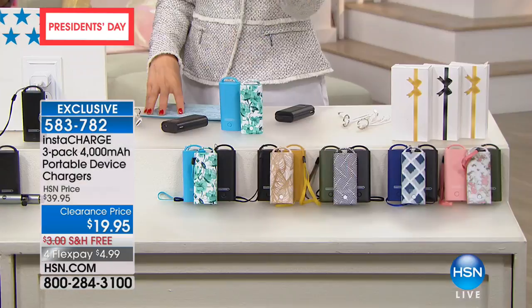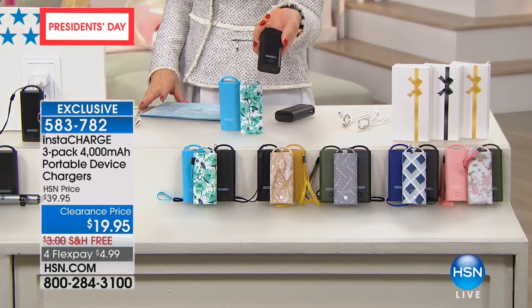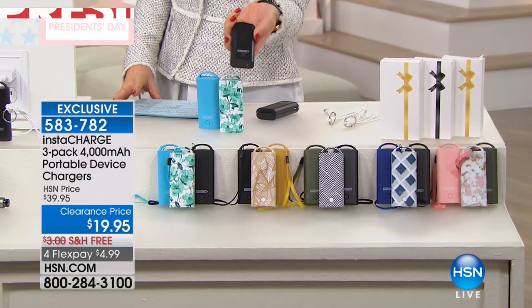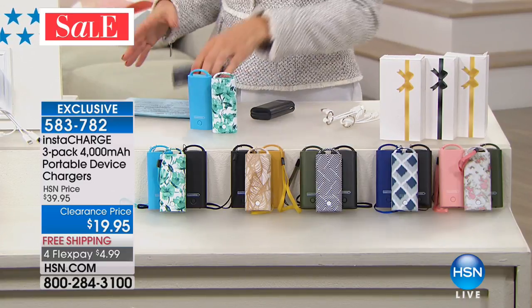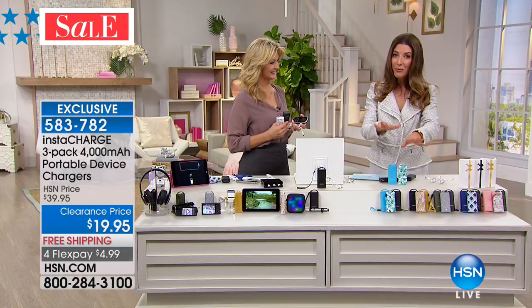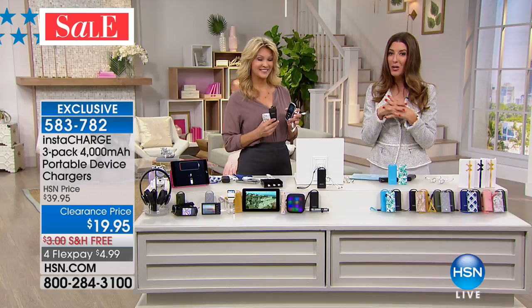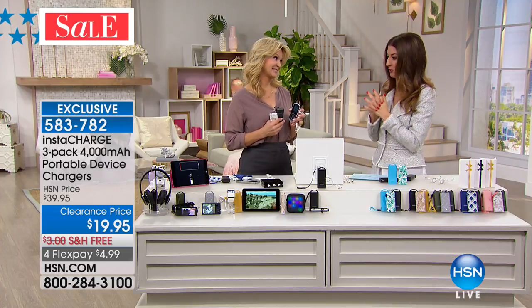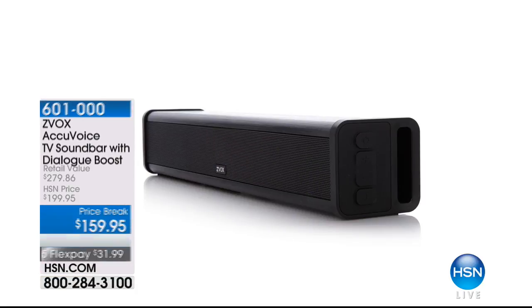That's less than $7 a pop — worth it for the peace of mind, especially when you get a flat tire on the side of the road. You never want to be without a charger. Lowest price we've ever done this. Free shipping today, four flex pays today. It's our President's Day weekend.